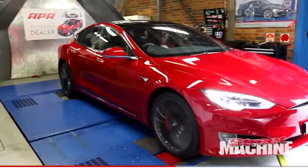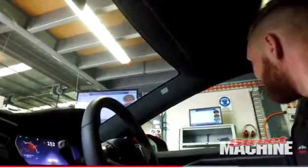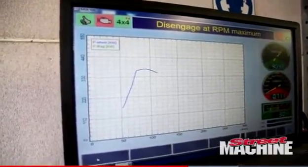The torque figure though is infinitely unique. It's an electric motor so you do have that spike and almost a reverse bell curve as the torque tapers away. You get a peak torque and then it dies off, which is exactly how an electric motor behaves.